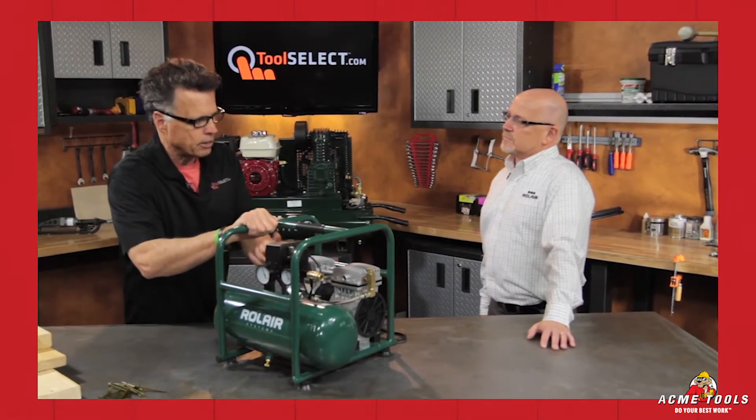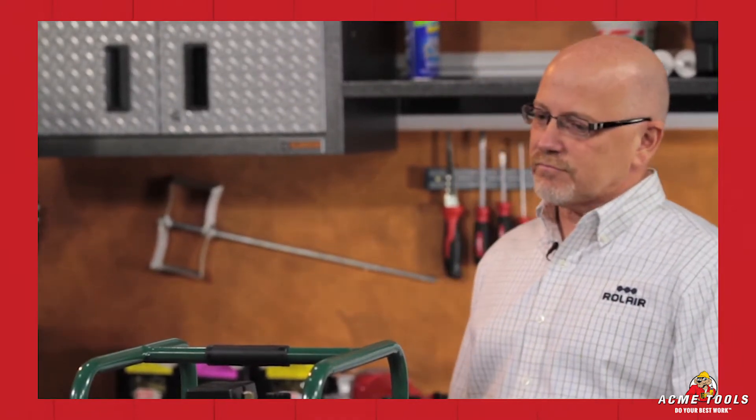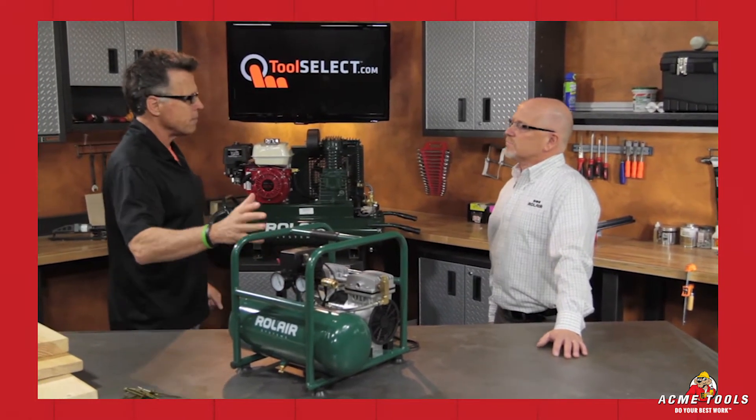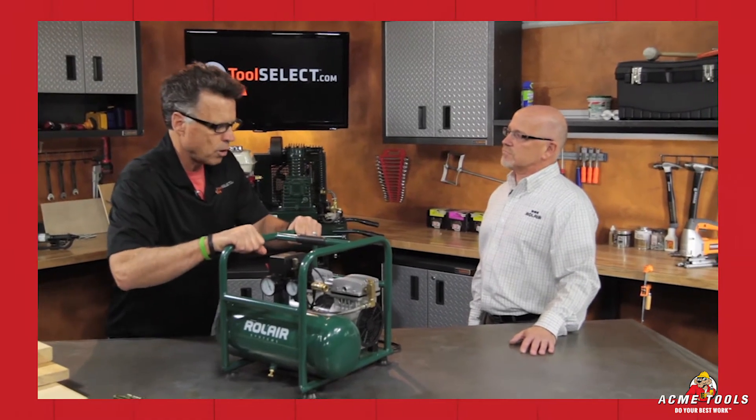What we like to do at Tool Select, Dan, is put tools like this into the hands of real people, have them check it out, tell how it behaved in their world — but also invite folks like you onto the set, because you can fill us in on the whys and wherefores of the design, who you think it's intended for, the technical stuff.